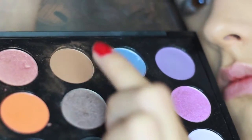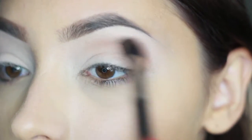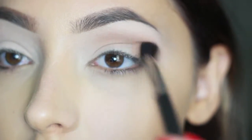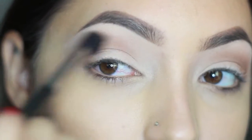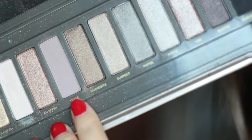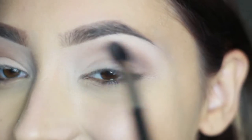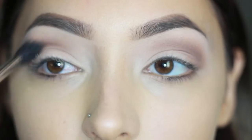Now I'm taking my blending brush with Saddle by Mac, working it into the crease from the outer part inward. This is going to work as a really nice transition color — medium toned, not too dark. I'm also taking Tease from the Naked palette to blend into the Saddle and darken it up a little, giving it more of a smoky touch.